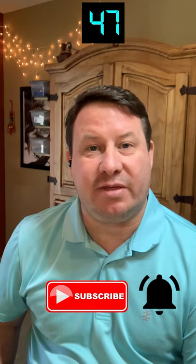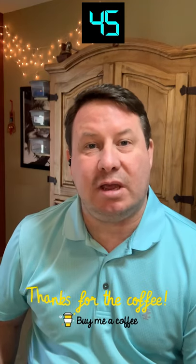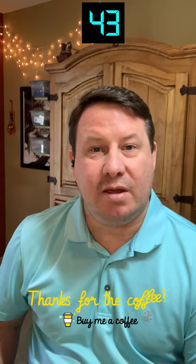Be sure to subscribe to the channel and hit that notification bell to continue getting these one minute tips. Yesterday we talked about grinding stained glass. You'll want to clean your glass to remove any of the glass dust, and now you're ready to copper foil.